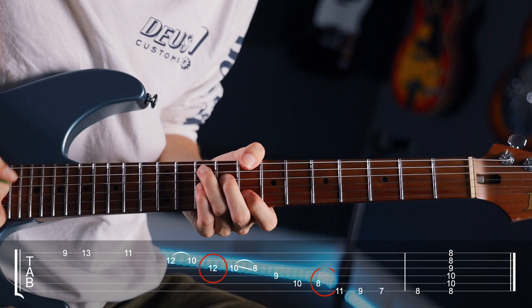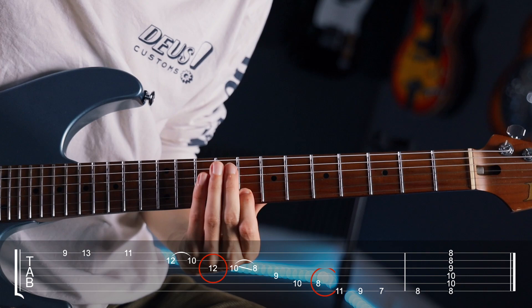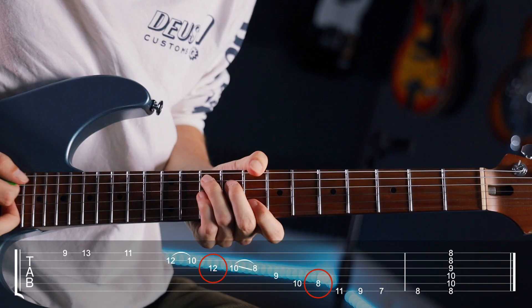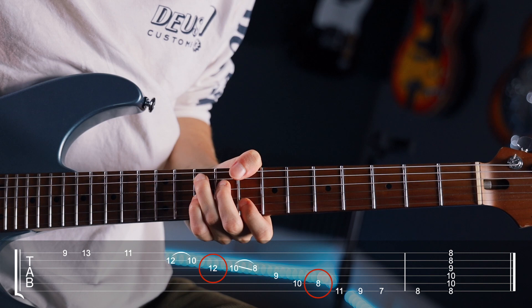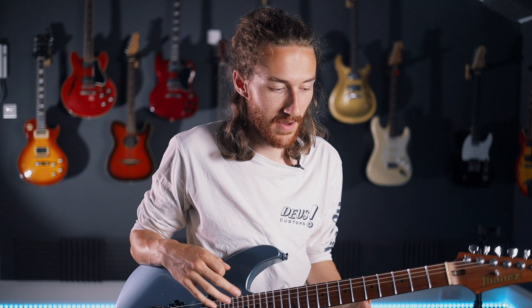Then back to even frets on the A string: tenth fret to eighth fret. On the low E string: eleven, nine, seven, then resolve up on the semitone back into C. Since the G note falls on an even fret of the A string, I know which of the two whole tone scales I'll be doing — just using odd and even on the respective strings. Give that a go over a five chord to hopefully spice things up.